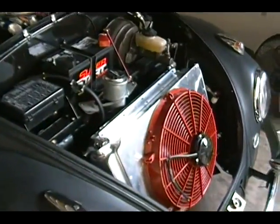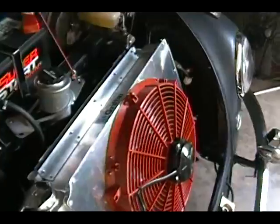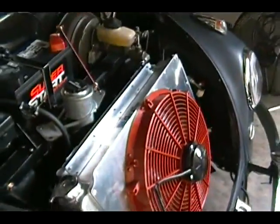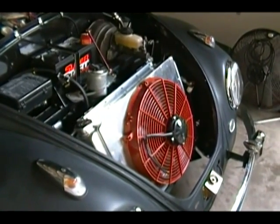Next I'm going to go ahead and take the radiator back out, leave it out, and get all this stuff done. I have some rewiring to do and some other things to make it all work. I'll take it out, get everything ready to go, and then put it back in.